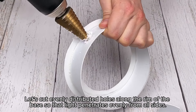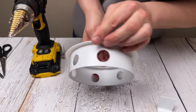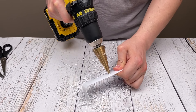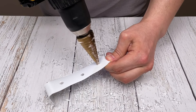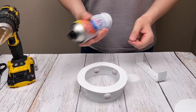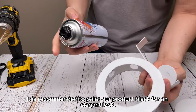Let's cut evenly distributed holes along the rim of the base so that light penetrates evenly from all sides. It is recommended to paint our product black for an elegant look.